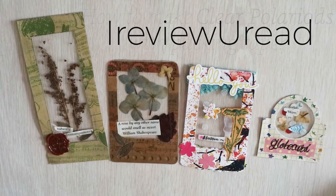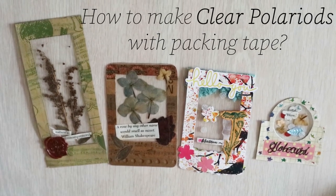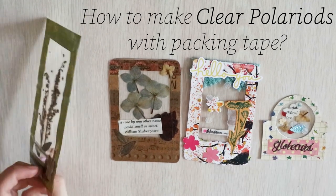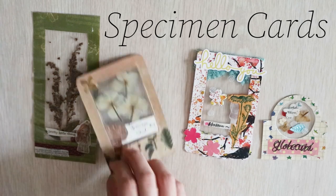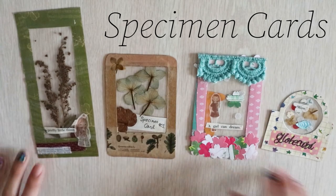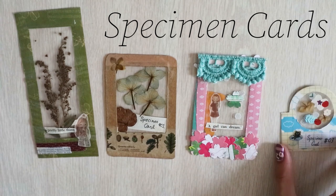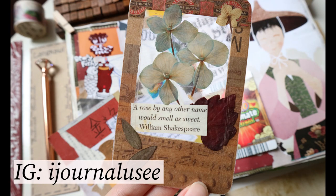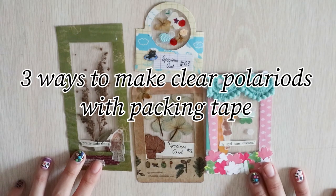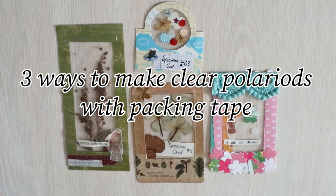Welcome to iReview UV! In this video, I will be showing you 3 ways on how to make clear polaroids with packing tape. These clear polaroids are also known as specimen cards, as they are more commonly used to seal pressed dried flowers. My first attempt on making the clear polaroids was actually featured on my journal Instagram account and on Job's Journal's YouTube account as part of his community creators task that inspired me to create this tutorial.